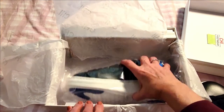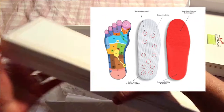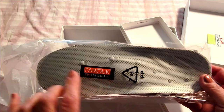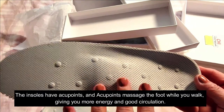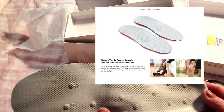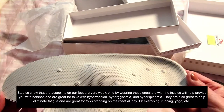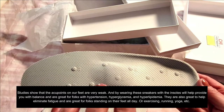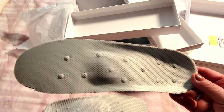Now let me show you the best part. It comes with these insoles, packaged separately. These insoles are everything because they're made with accupoints. Here's what they look like — these accupoints on the insoles actually perform little feet miracles while you're walking. Studies show that they give you more energy and improve your circulation as well.